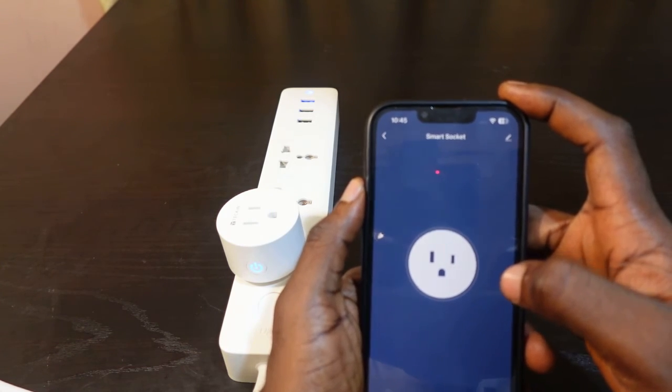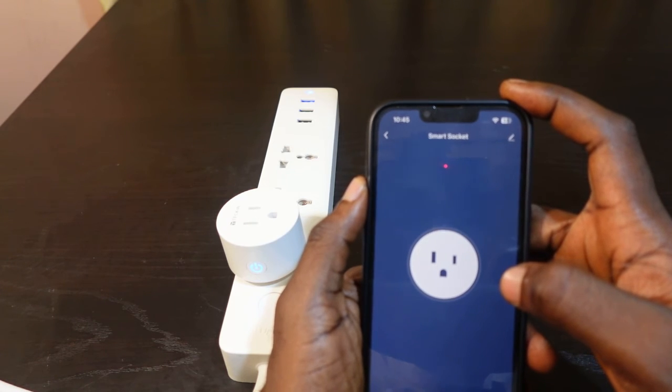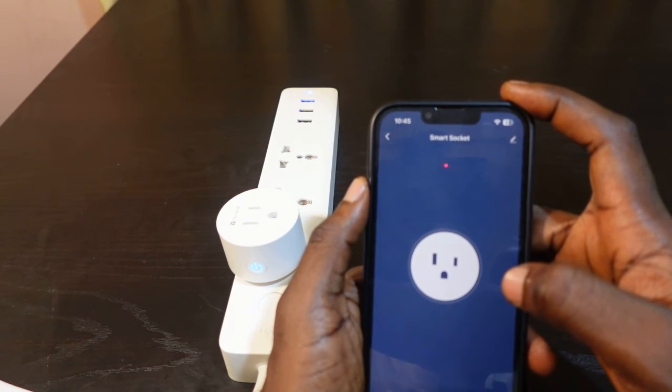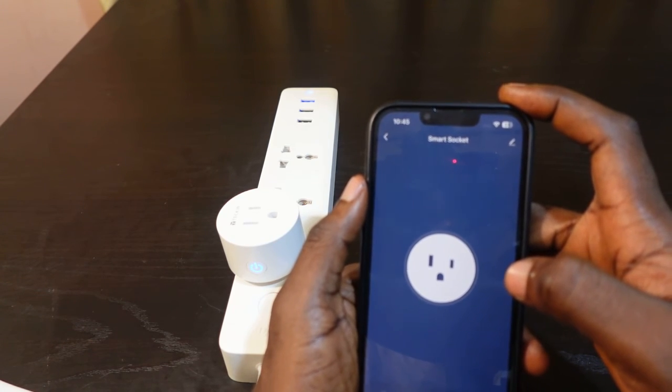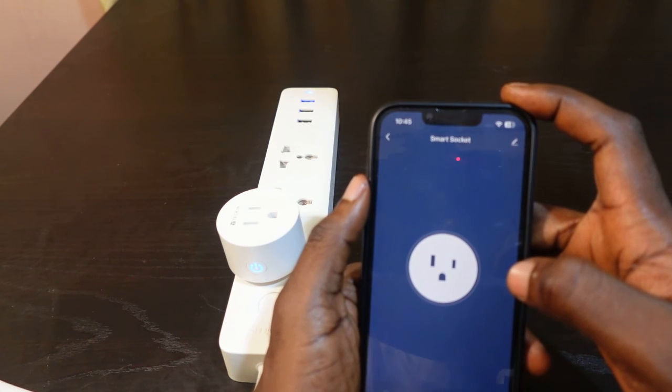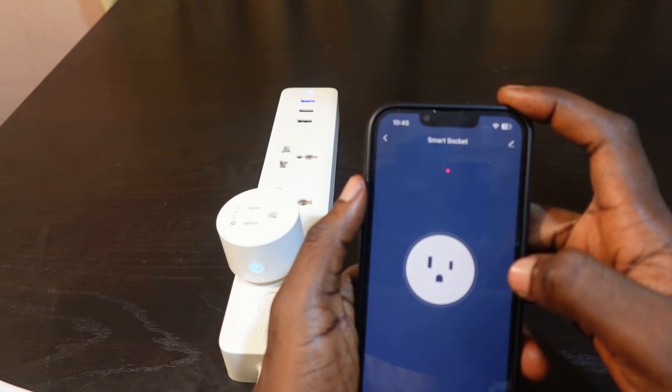Another way to go about this is to rename your new Wi-Fi to match your old Wi-Fi. You want to change your new Wi-Fi SSID and the password to match your old one, and once you turn off your old Wi-Fi, your plug might just connect to your new Wi-Fi automatically. However, this doesn't work all the time.